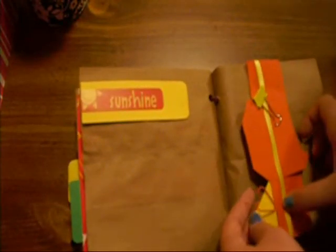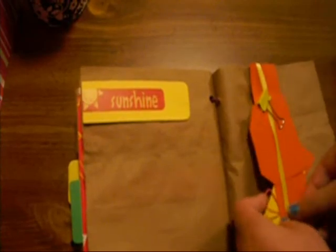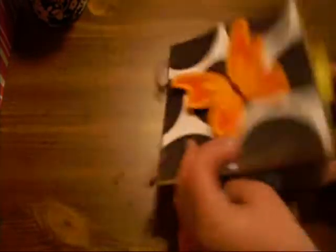And I have this last page. I usually like to leave one page extremely blank so I can include as many pictures as I need to fill it. I also usually leave the last pocket blank so I can just fill it with pictures and anything else I need. So that was my mini album that I've been working on.